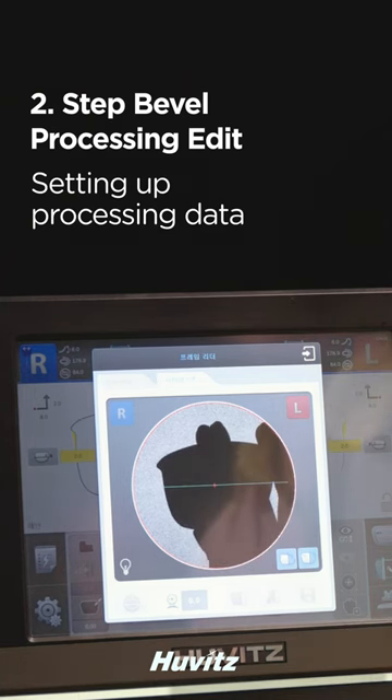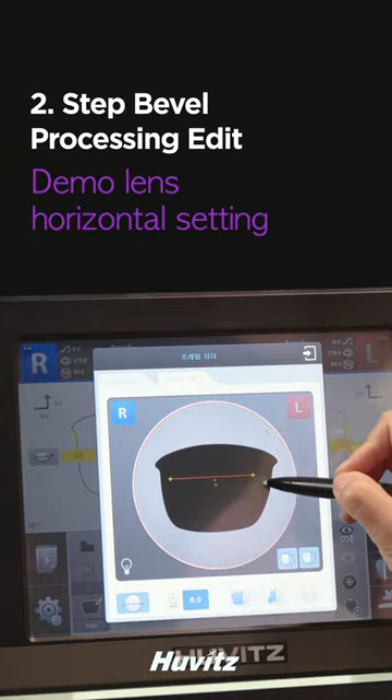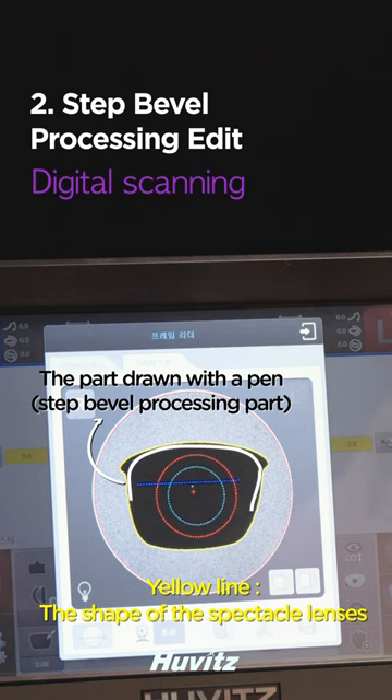On the HAV 910, place the demo lens on the support. Set the left and right sides and curves. Set the horizontal and perform a digital scan.